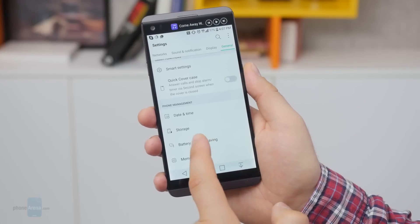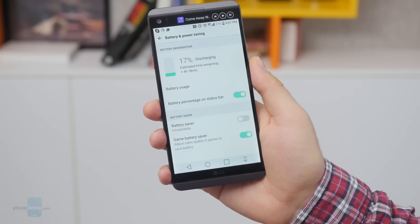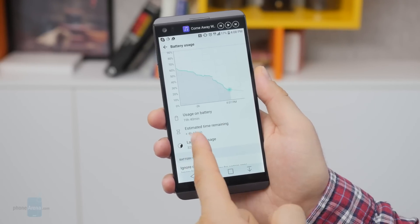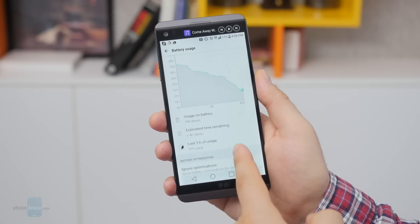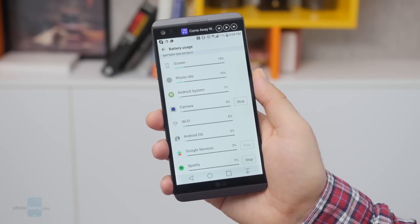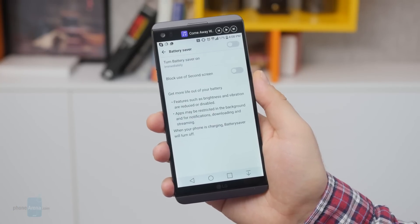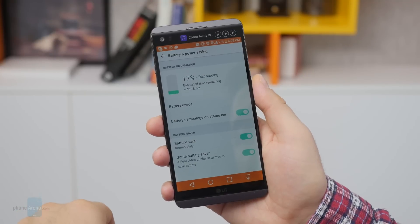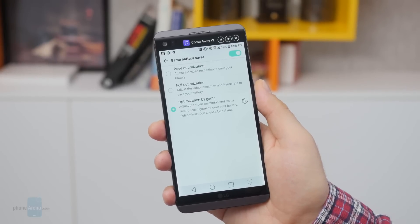Now let's talk battery life. Inside the V20 you'll find a 3200mAh battery, which I had higher hopes for. Based on my experience, it can last through a day of moderate usage, but on days when I played a lot of games or used the camera a lot, the battery was dead by early evening — I found myself charging the phone almost every night. The good thing is that you can easily replace the battery; spare ones cost around $40. Standby power use is very low, losing as little as 5-6% overnight. And the stock charger is really fast — a quick 30-minute charge in the afternoon is enough to give it a 50% battery boost.